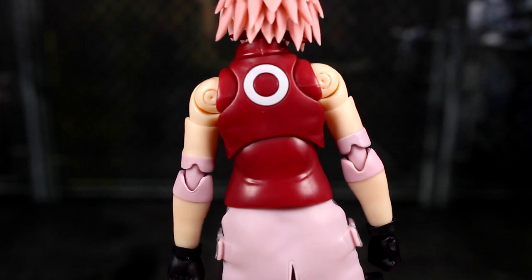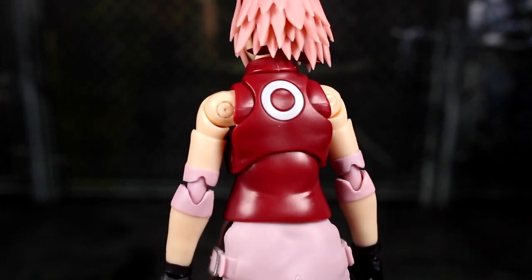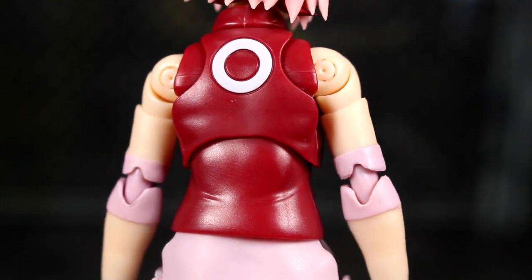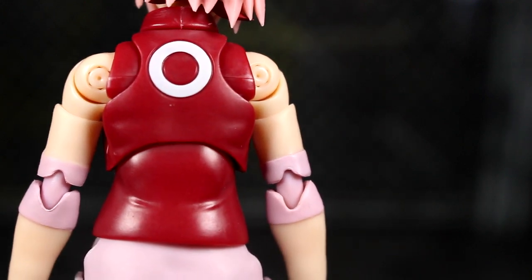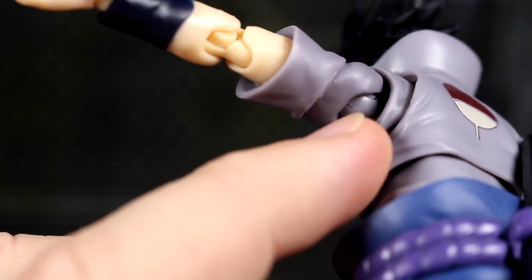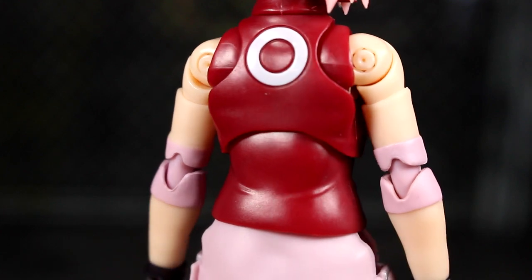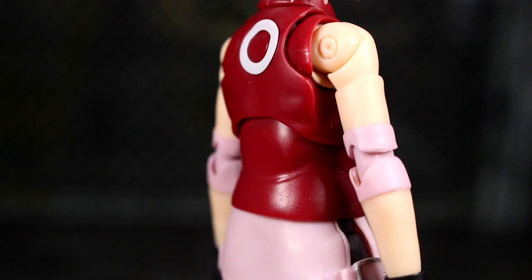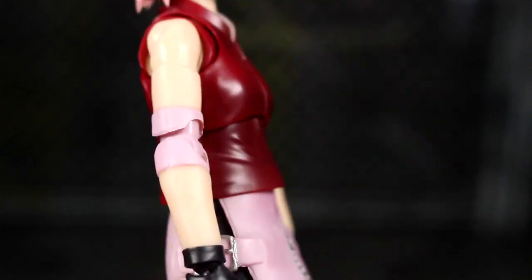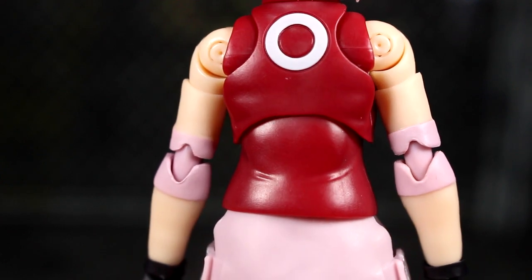One thing I want to mention is the shoulders — that might be my biggest complaint. It's just how exposed these joints are, and they don't look great to me. At least they're molded in a similar flesh tone. Comparing to Sasuke, he has a sculpted shirt piece covering that joint. Because Sakura has a sleeveless shirt, they can't really cover it up too well. I can forgive it for now — it just looks a little odd in the back of her shoulders.